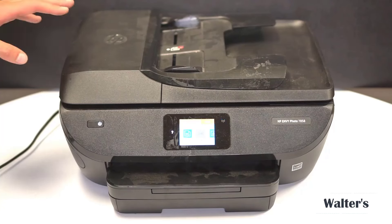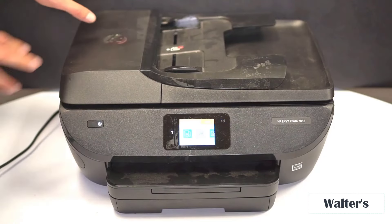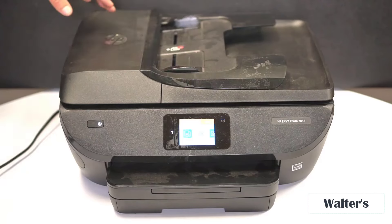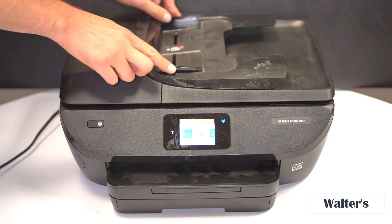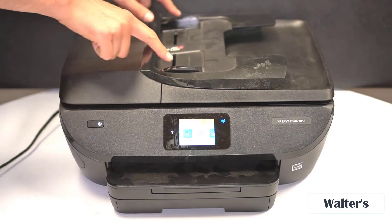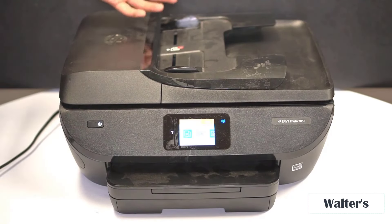This is the HP Envy printer and I'm going to show you everything you need to know about it, starting with the top and working my way down. You can make copies in two different ways. You can put your papers up here if you want to make multiple copies — this is typically what you'd use the top feeder for — and you can adjust the size of your paper using these sliders.